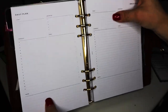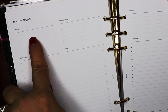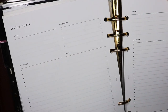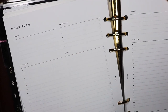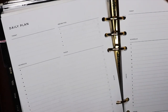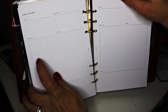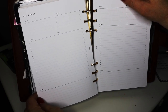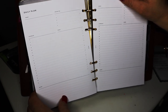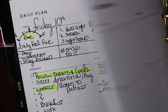Let me show you a plain daily page so you can get an idea. Up here at the top you have the ability to write — just put the date in, you have all this free space, then you have your priorities on the side, your schedule, and here are all your tasks. Everything you want to do for the day is here, then scheduling if you need it, and any notes at the bottom. A lot of times I'll do a gratitude list right here at night.